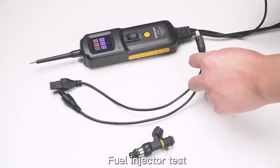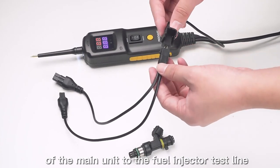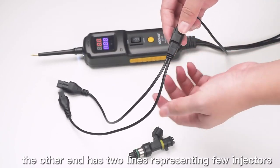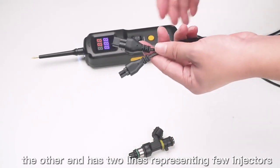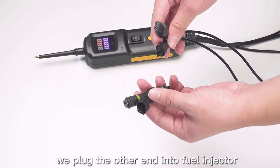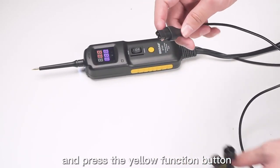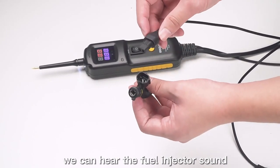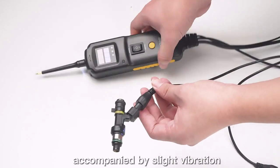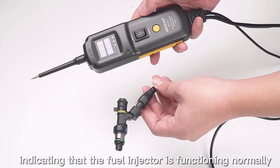Fuel injector test: Connect one end of the main unit to the fuel injector test line and the other end to the fuel injector. The other end has two lines representing the fuel injector's different calibres. Plug the other end into the fuel injector, hold the device and press the yellow function button. You can hear the fuel injection sound from the fuel injector, accompanied by slight vibration, indicating that the fuel injector is functioning normally.